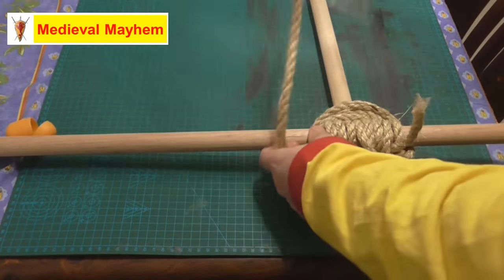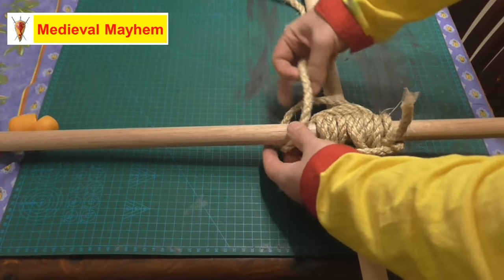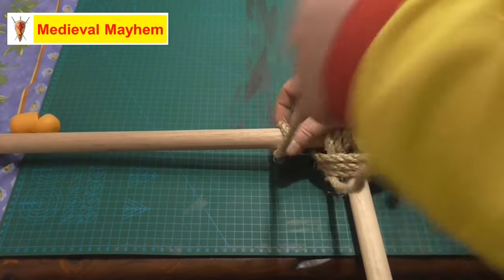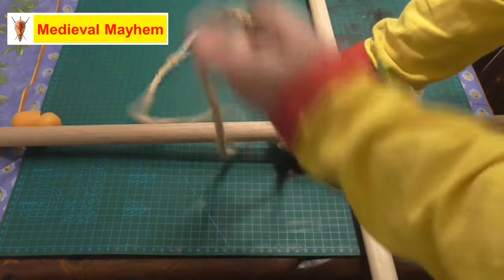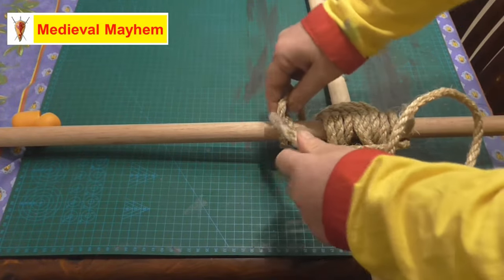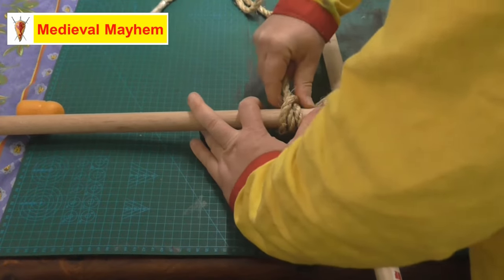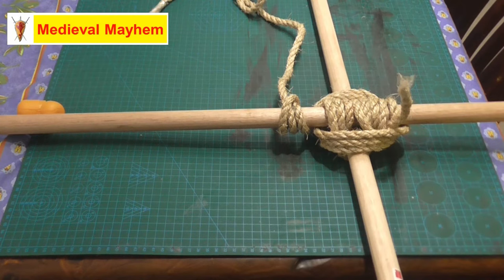So now we're going to finish off with a clove hitch. And there we have a square lashing.